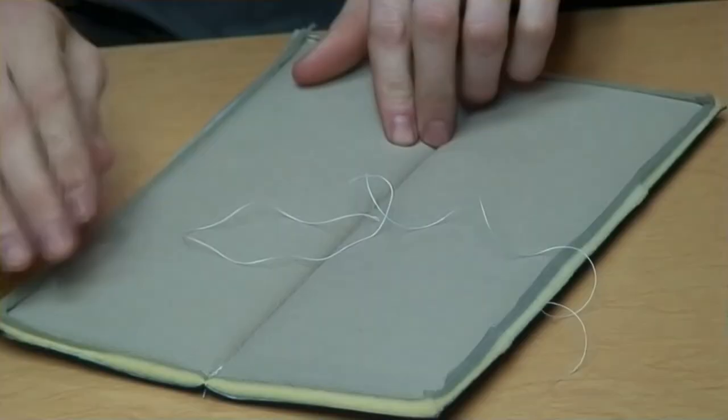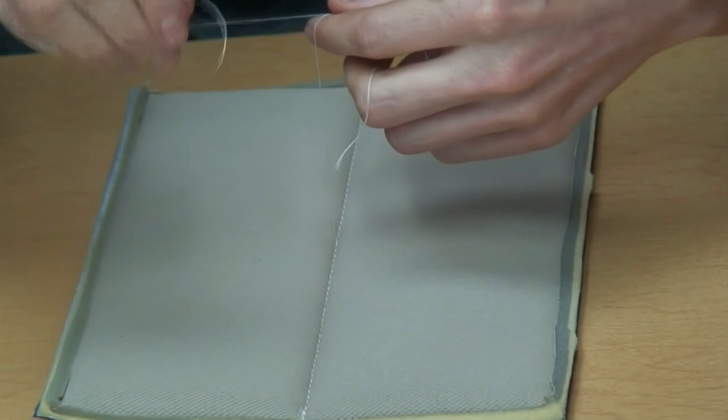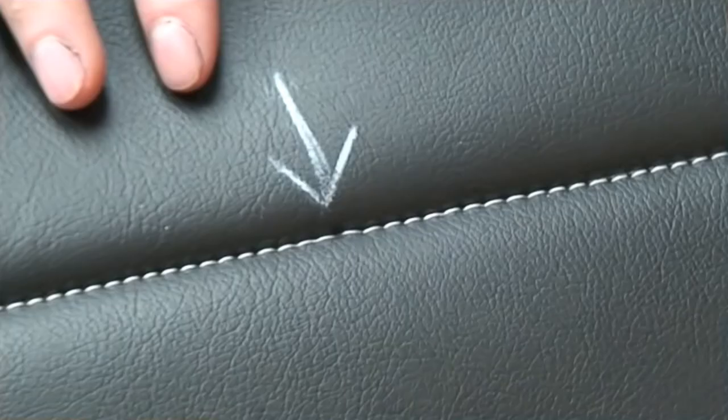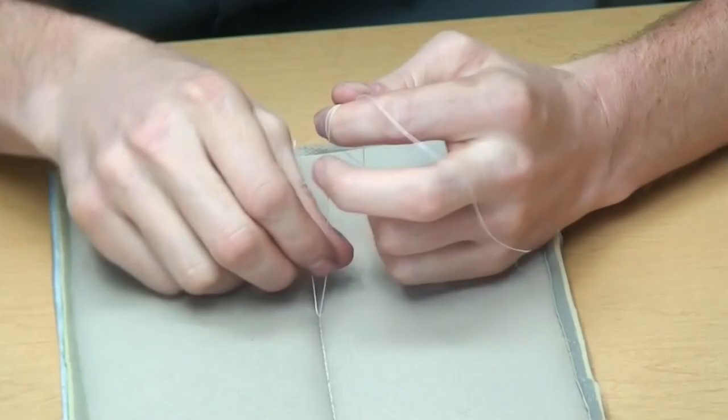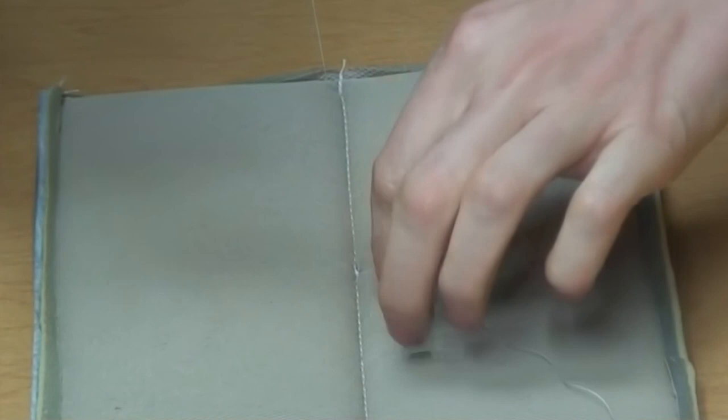Once we have that done, we're going to do one little half knot here to cinch this tight. You don't want to break it or hurt your fingers — just pull it tight. Flip it over and check — that's definitely pulled tight enough. Without the arrow pointing to it, you probably wouldn't even notice the problem. I'm going to put a few more knots in this to make it permanent, and then cut off the extra thread. This is looking really nice.